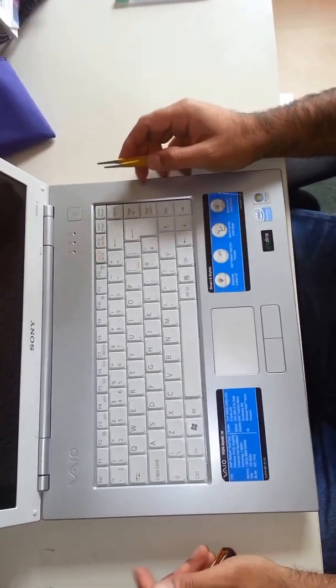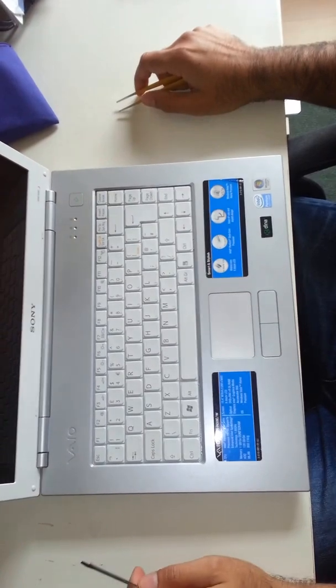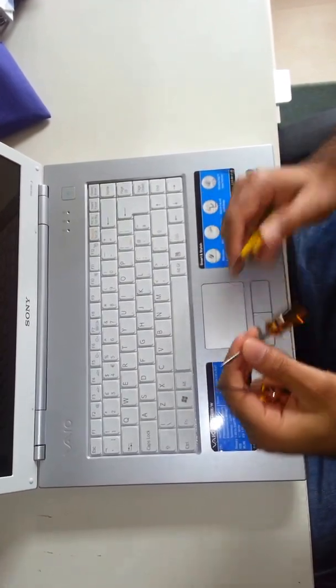Hello everybody. Today is just a quick video to show you how to open a Sony VGN N38E series laptop. For that you are just going to need a cross screwdriver, a straight screwdriver and a tweezer.